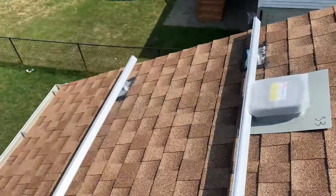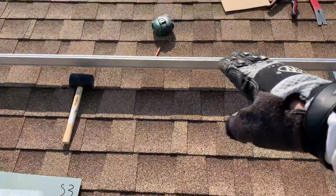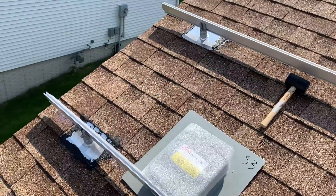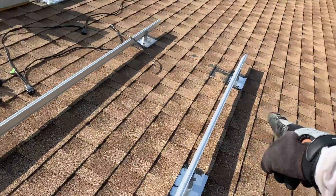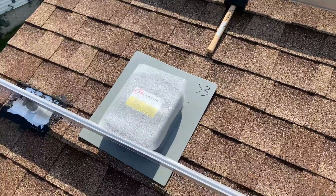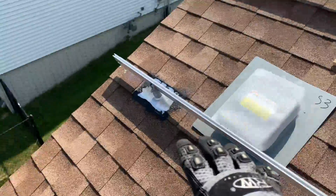That's why you want to keep the rails closer together. When I put a micro inverter on the top rail of the lower row and the bottom rail of the upper row, the distance between the rails is minimal. That way you can chain from a micro inverter on the lower row to one on the upper row.